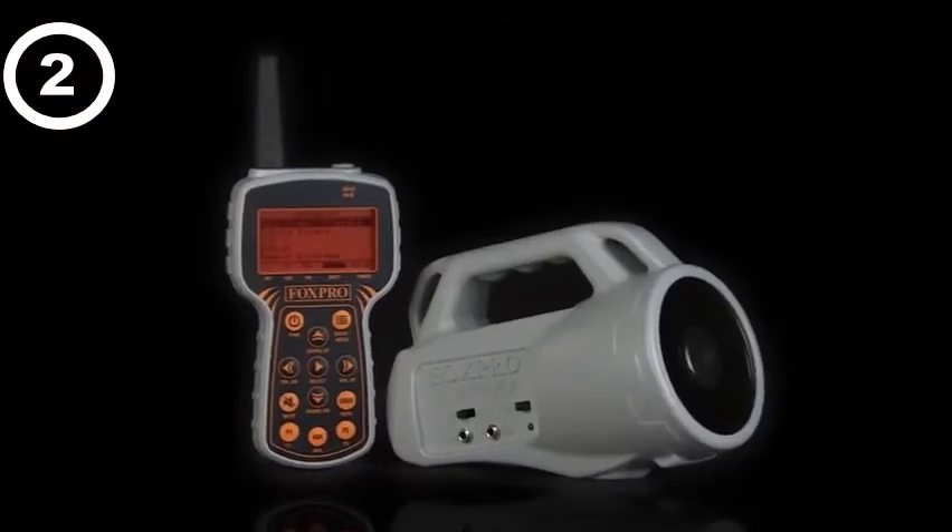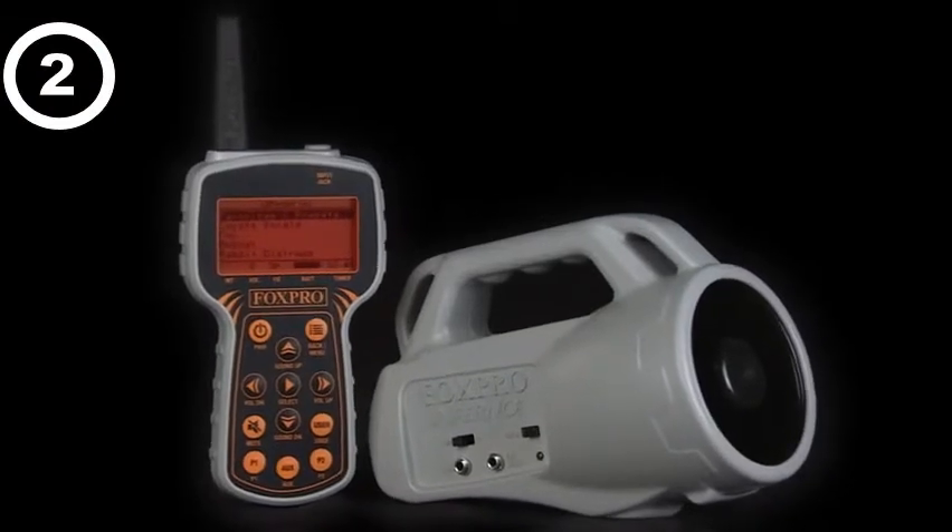The FoxPro Inferno is just that. We have listened to the wants and needs of the Wildfire and Spitfire customers and have answered them with the FoxPro Inferno.